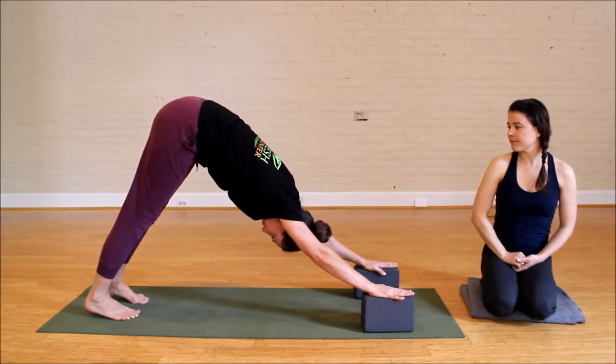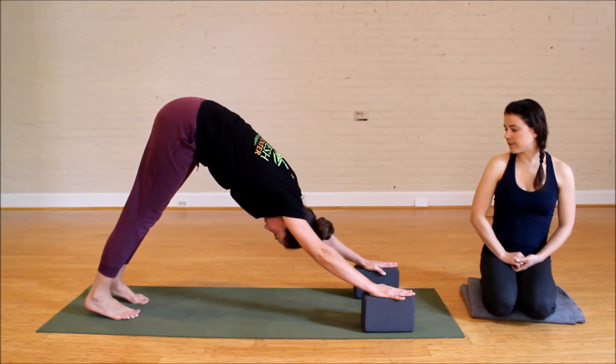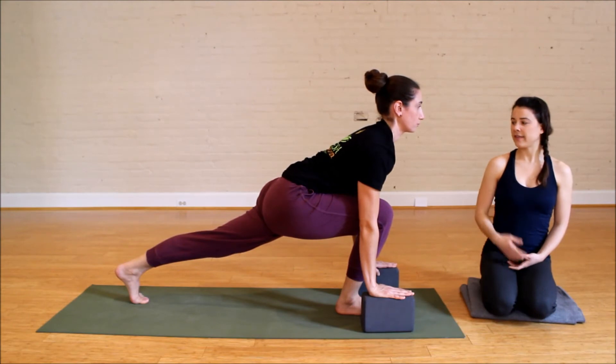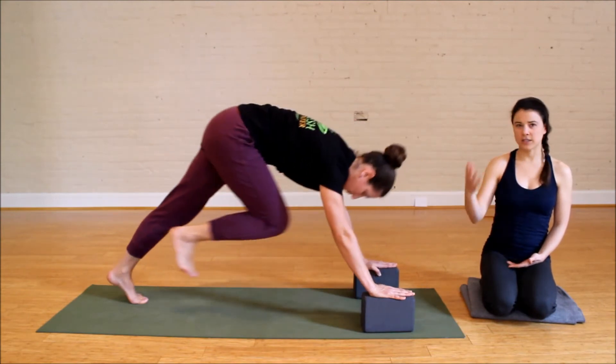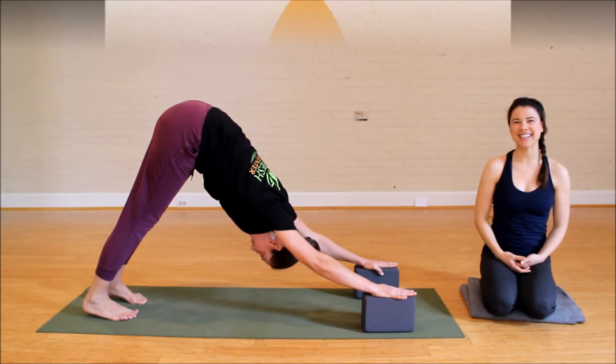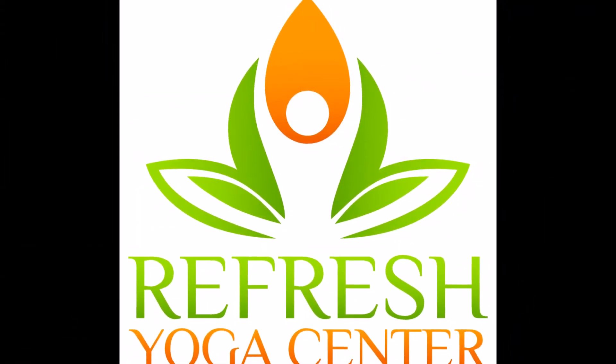Take a deep inhale and exhale, bring the right foot forward — nice and easy. It feels very smooth, and then she can step back or continue with her regular vinyasa without missing a breath or a beat. Thanks!